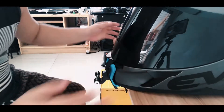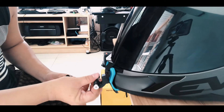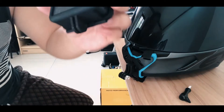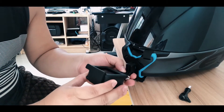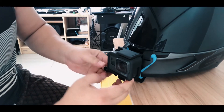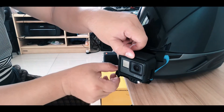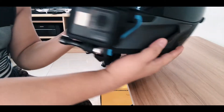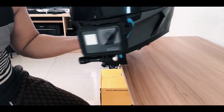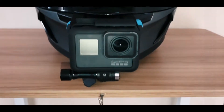Now it's time for us to put the camera. So we get the GoPro here — there's a mount on this part. We just need to unscrew the lock, put the camera here, and lock it up. It's now locked in. The last thing is to make sure that the angle is perfectly horizontal — that's going to be our final setup.